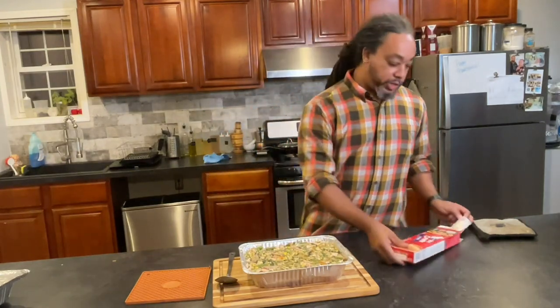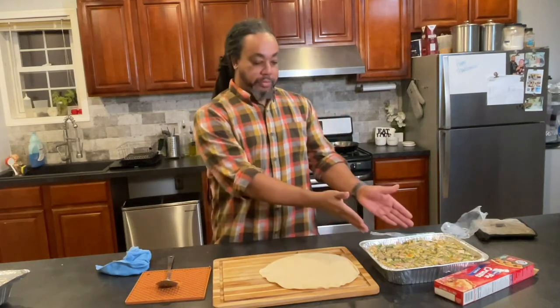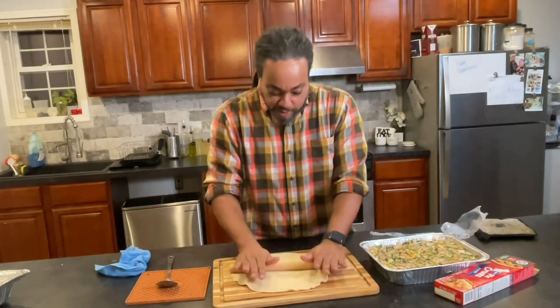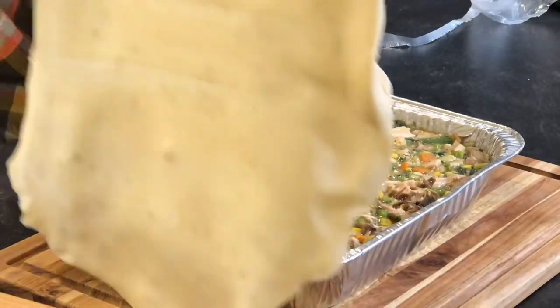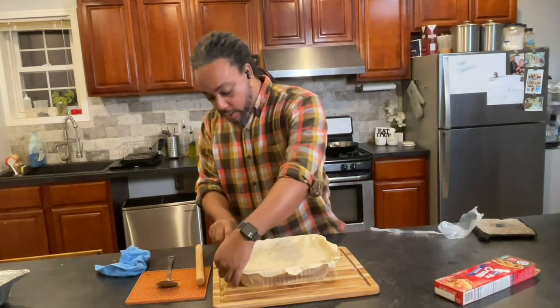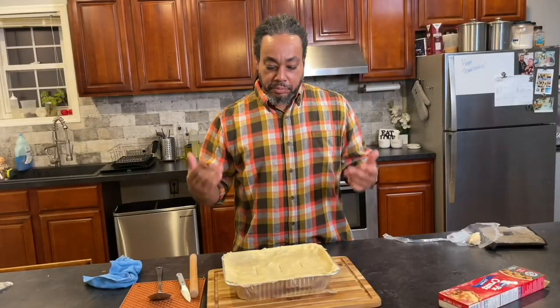We got some store-bought pie crust because I'm not fooling around with the dough today. We got a round and we got a rectangle — let me take out the old rolling pin. You're just pushing down and pushing out to stretch it a little bit. If you don't have a rolling pin, you can use a wine bottle. Lay that down ever so gently right over the top — oh yeah, we got it to fit. A little knife work here, just right at the edge to cut this. And I'm just going to make a couple of slits right down the center to release any steam that may come out.